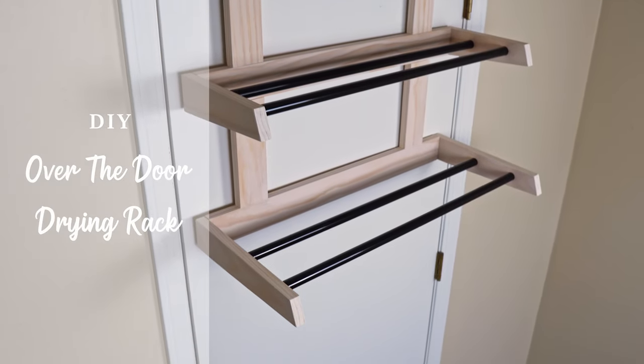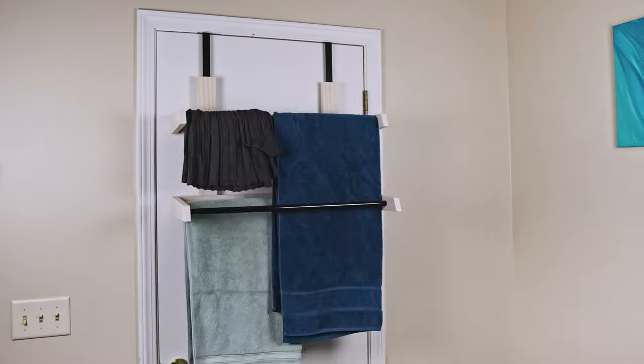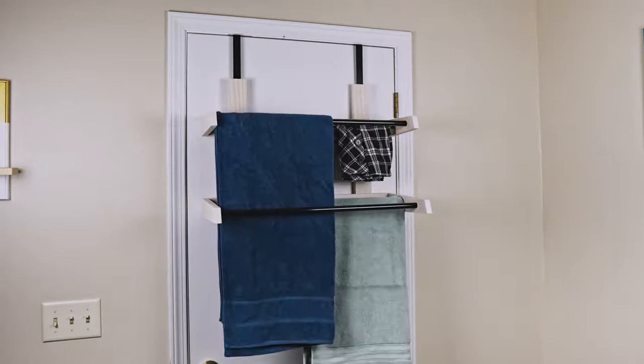Today I have a simple space saving solution for any home. It's a door hung drying rack designed to save floor space and it's super functional.